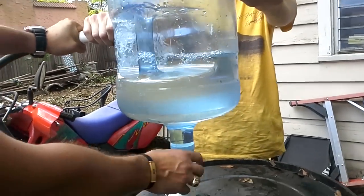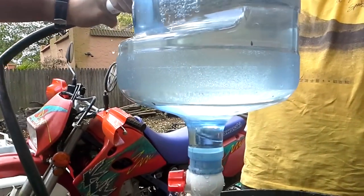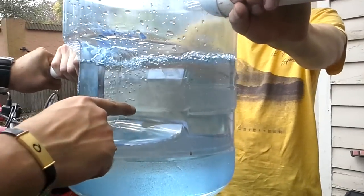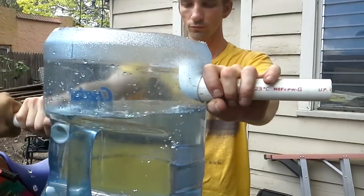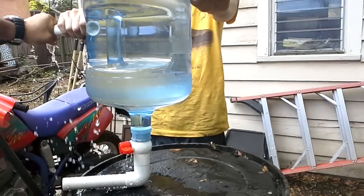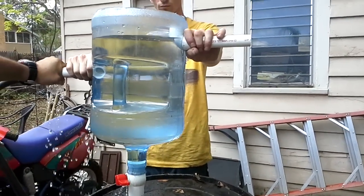Then we've got the shutoff valve here. I still have to seal everything, so you can still kind of see how it works. Once the particles collect on the bottom — you can kind of see the particles in there right now — they swirl and should collect on the bottom. Then you turn this on and it pushes out all the waste. Just like that, that's how it's going to work.